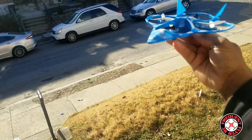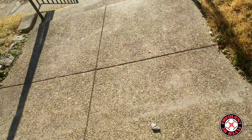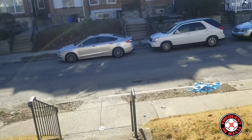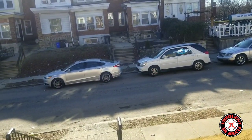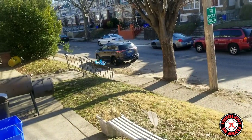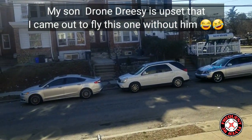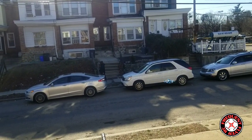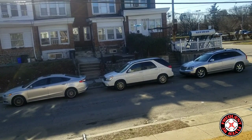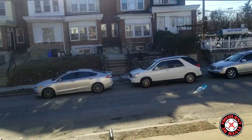We're out here with the Wonder Chopper. You can see the flag to get a sense of the wind — a little bit blowing to the left. We're going to fly it in third rate because it's not really going to go anywhere on second or first rate — it's just too slow on low rate.